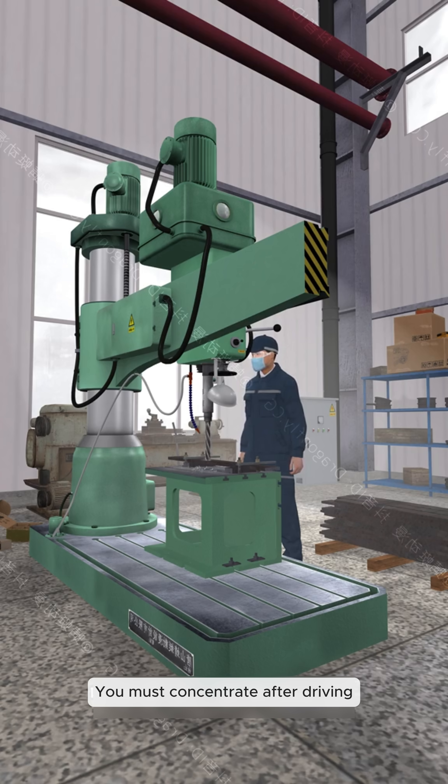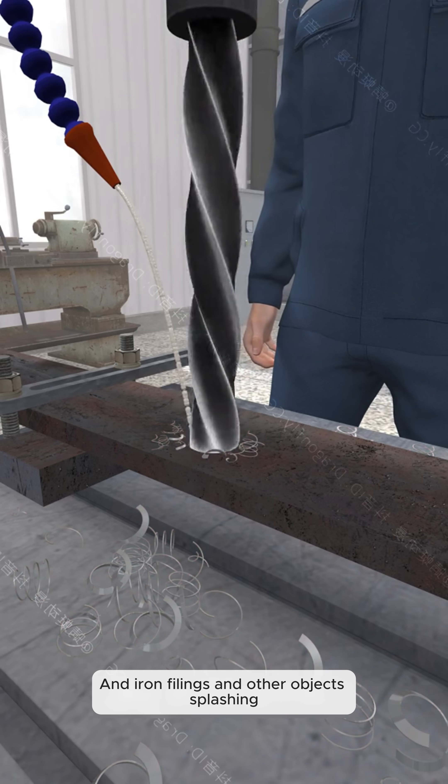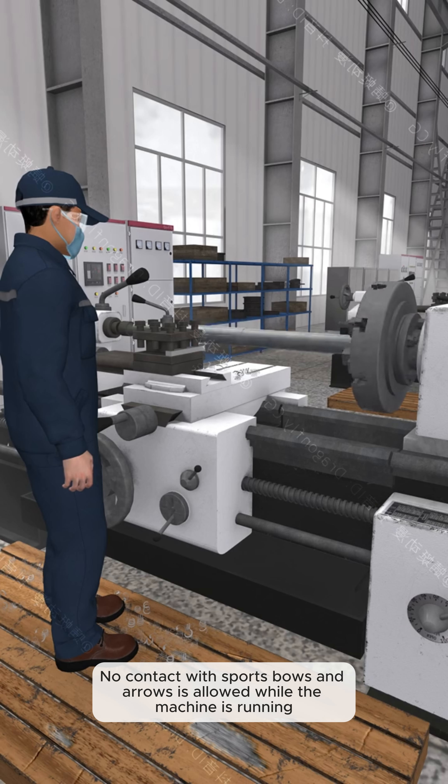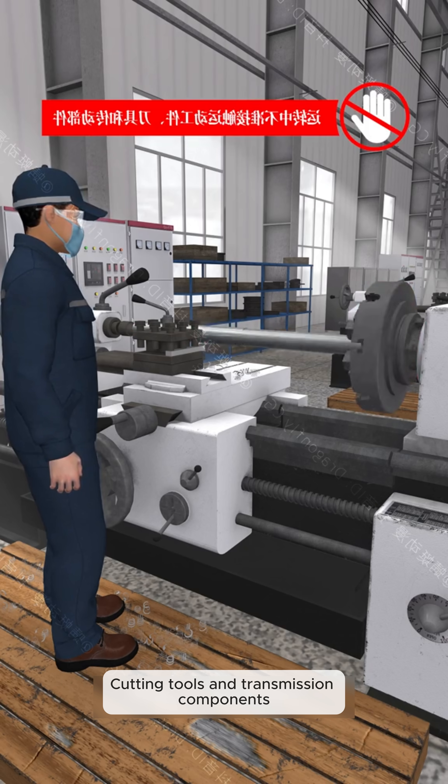You must concentrate after driving, to avoid strangulation of the moving parts of the machine, and iron filings and other objects splashing. No contact with moving parts is allowed while the machine is running.